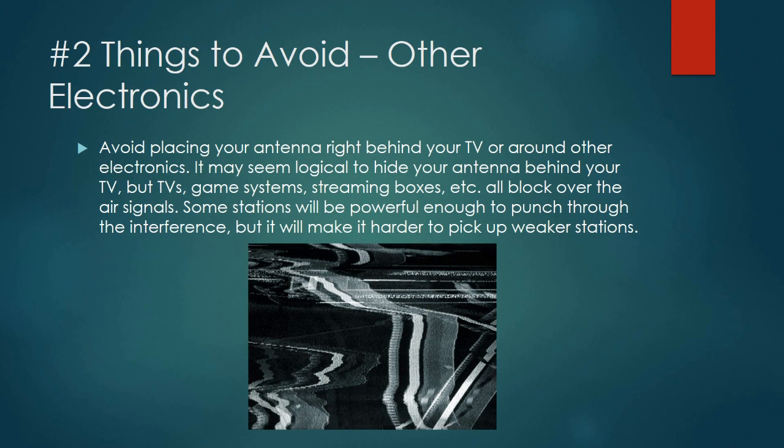My number two tip — though it may actually be my most important — is to avoid other electronics. A lot of people try to hide their antenna behind the TV, which is fine if you've got a strong signal. But if you're having trouble picking up a station, try to move it away from computers and TVs, because the metal in them and the fields they generate when running can block over-the-air reception. Mounting an antenna on the back of your TV is probably not the best approach. If you have one of those flat antennas, put it up against the wall instead, if at all possible.